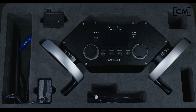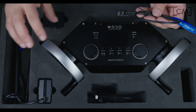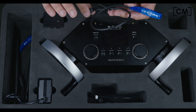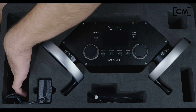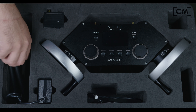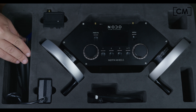It actually comes with a Lemo to D-Tap cable. So you can have a battery plate with V-Lock, Anton Bauer, or gold mount, and power it just off a regular camera battery using the D-Tap. Next, we have the antenna for the receiver, and for the transmitter we have a 2.4 GHz and a 900 MHz antenna. That's pretty much what it comes with.